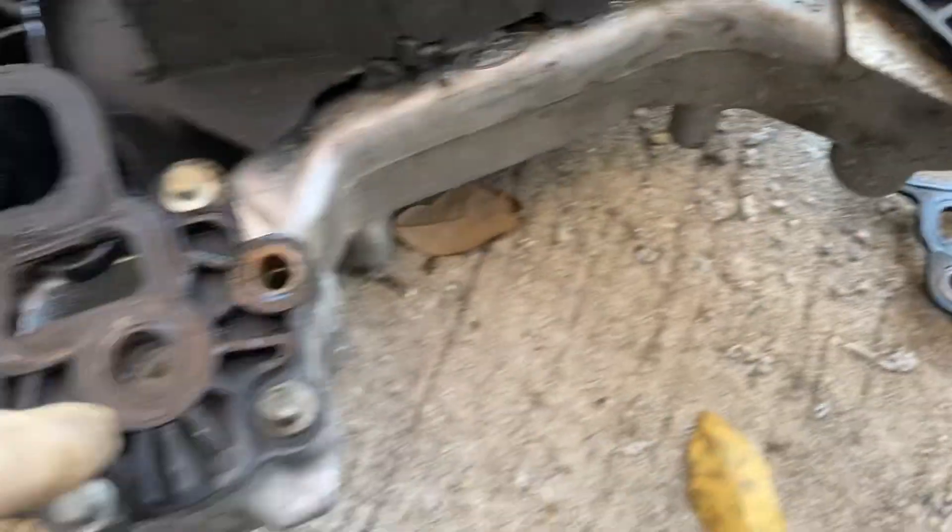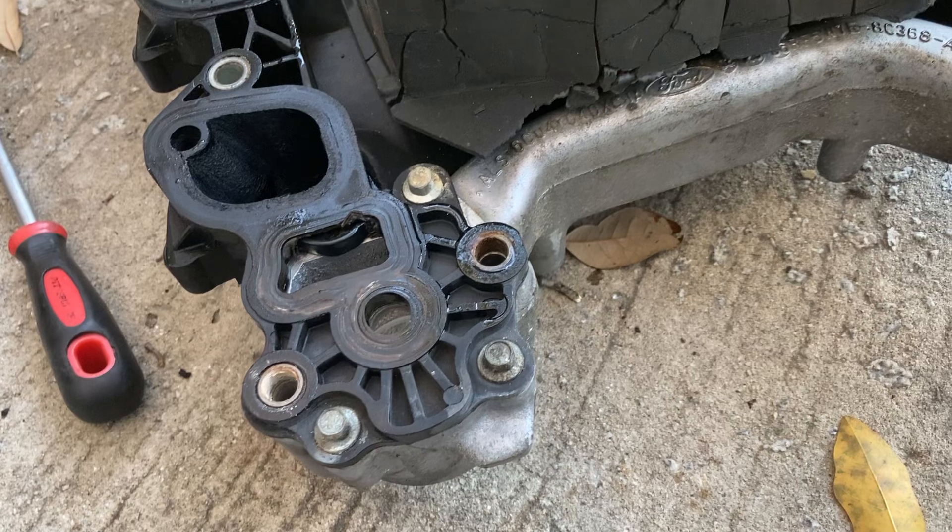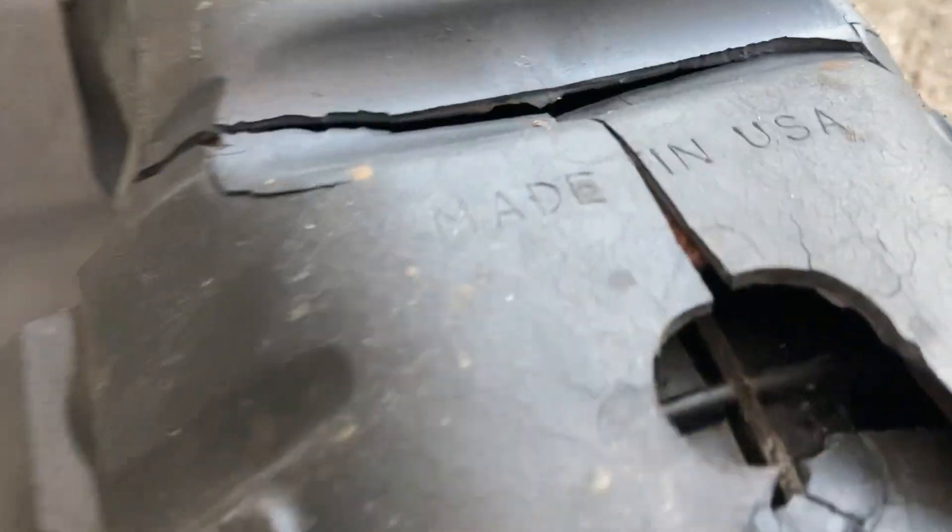What an absolutely miserable design. They should have done this in aluminum — it would have made it last so much longer. Made in USA. That is just a shame.